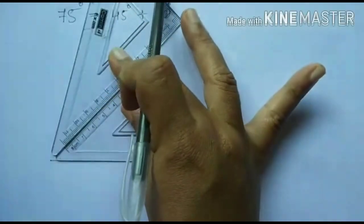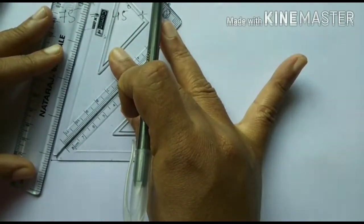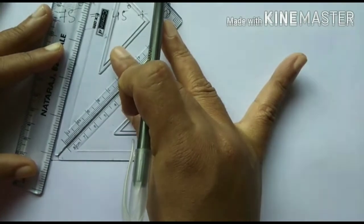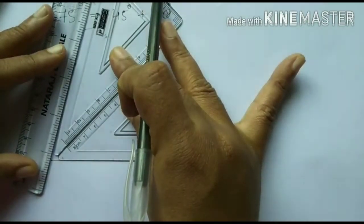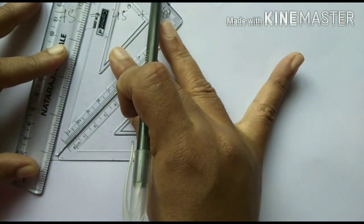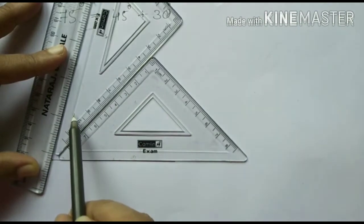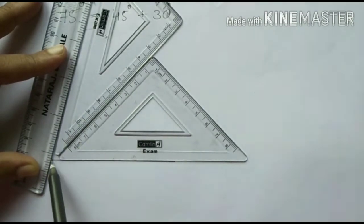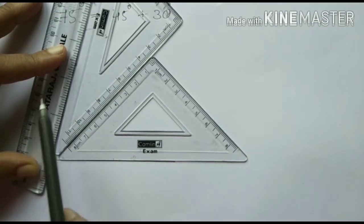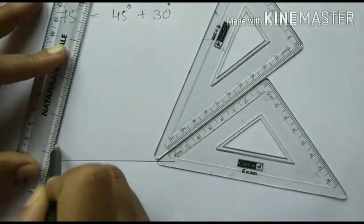Hold it properly. Adjust your scale and see whether it is touching the point. If it is not touching, tilt it up and check again. Now it is touching the point. This is how you have to keep the set square — 45 plus 30 degree. Keep the corner of the set square away from the point that the line has to meet. Adjust it with your scale and see whether the line is meeting at the point, then move the set square and draw the line.